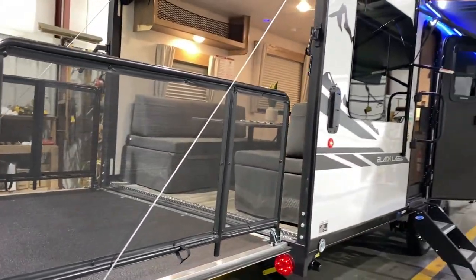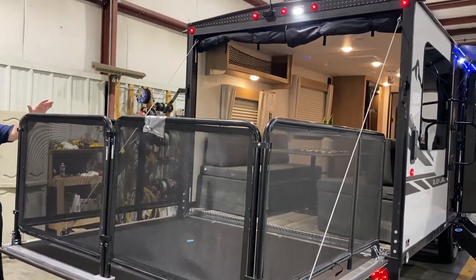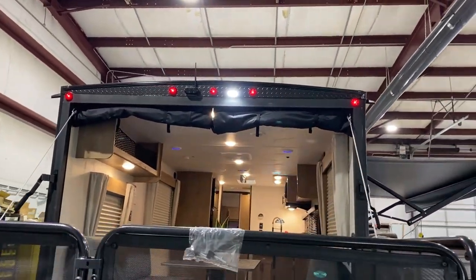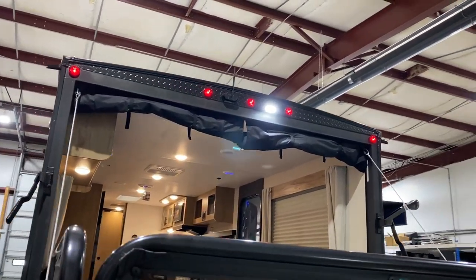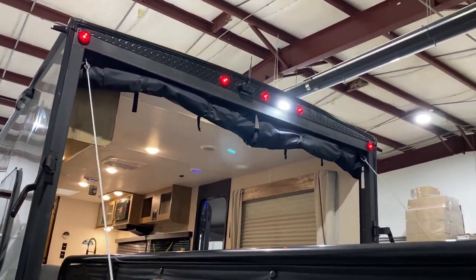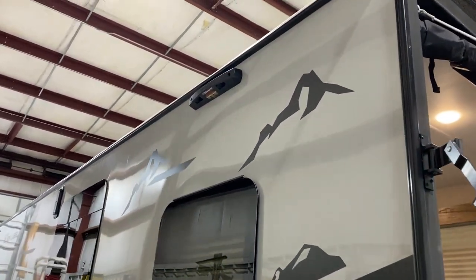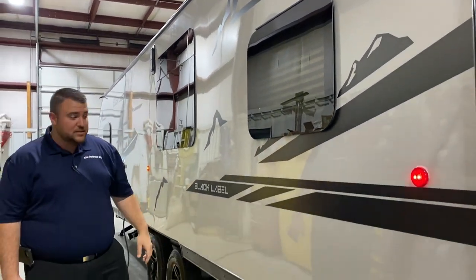In the back, the patio system is set up with a ramp door patio and a full screen wall that comes down to keep the bugs out — you can see that in our pictures online. A backup camera is included, as well as a bright LED light. The camper also has a ladder prep up top where you can attach a portable ladder for roof maintenance purposes.